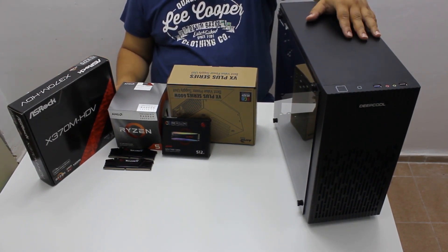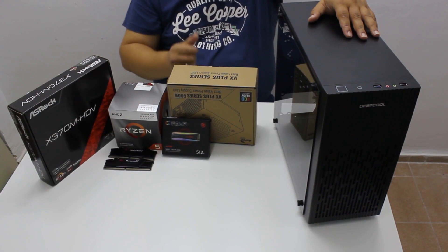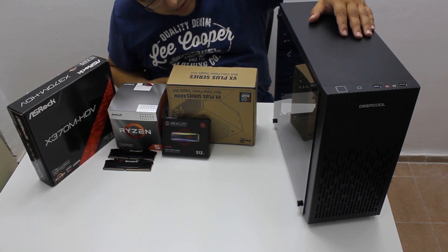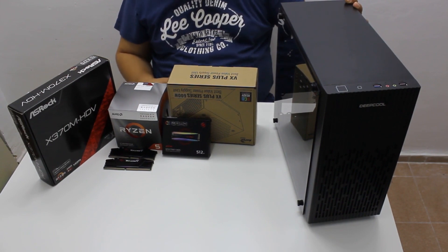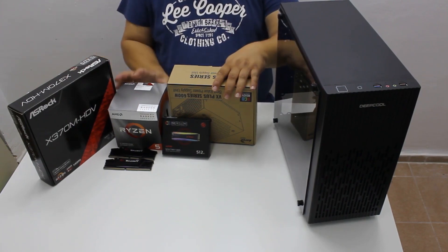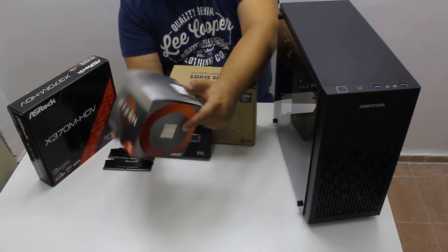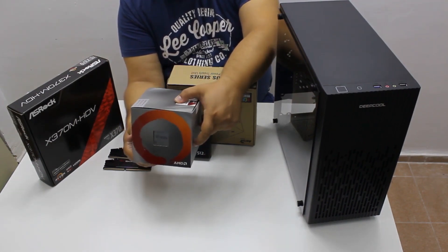First, here are the chosen parts. This is the Deepcool Matrexx 30, and the main selling point is probably the real glass panel here — it is not plexiglass or some cheap plastic, it's real glass. It's a micro ATX case and it comes with one fan at the incredible price of around 25 bucks.